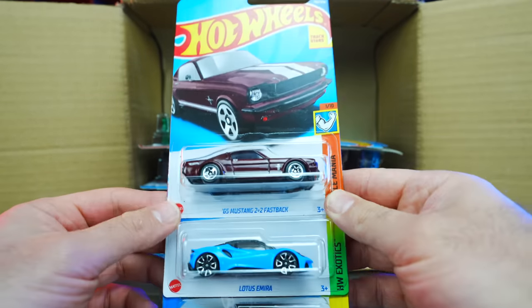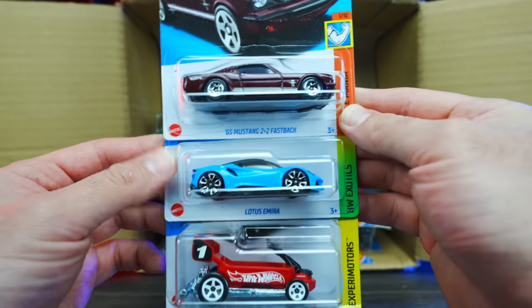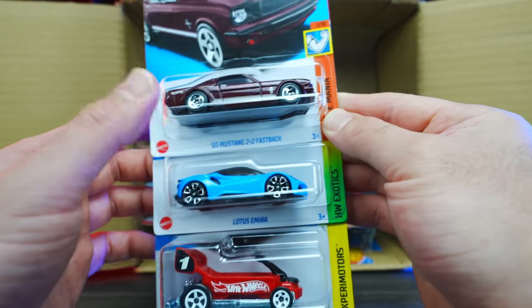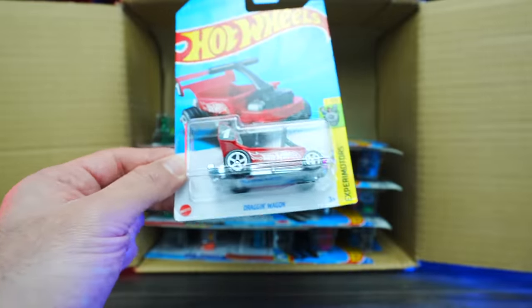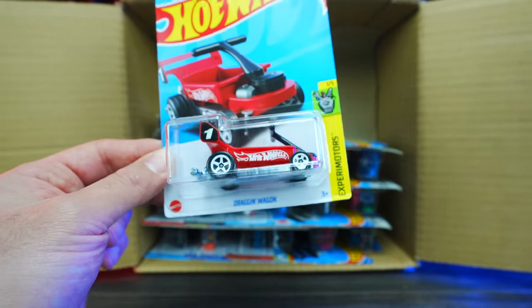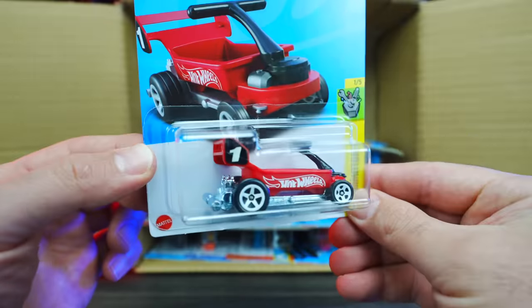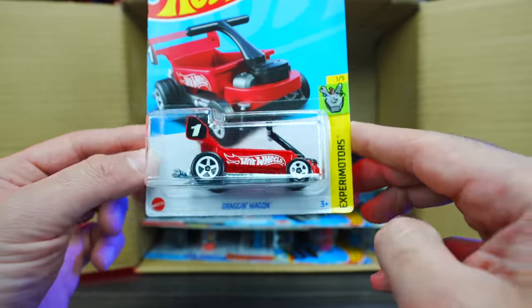Love the McLaren Elva. We've also got the 65 Mustang 2+2 Fastback and a Lotus Emura in blue — a couple of carryover cars from last year's 2022 Q case. Then we have the Dragon Wagon — wow, that is definitely a unique looking casting from Xperia Motors. That'll be cool to open up.